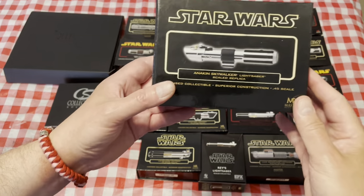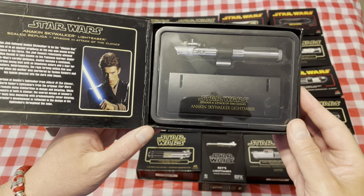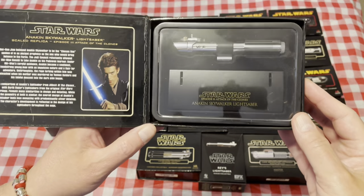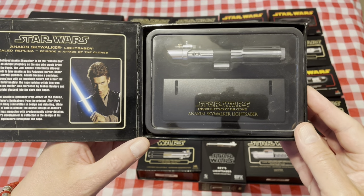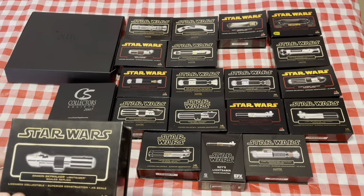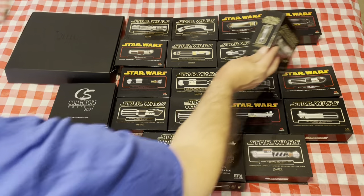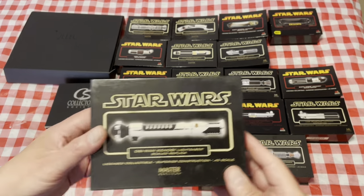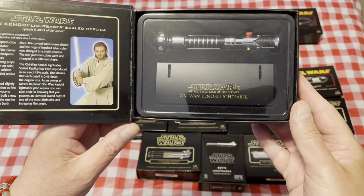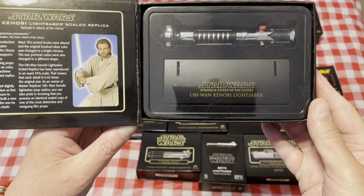Next we have Anakin Skywalker's Attack of the Clones saber. Sorry about the glare, folks — probably should have taken the inside covers off. We also have Obi-Wan Kenobi from Attack of the Clones and Episode One, The Phantom Menace.